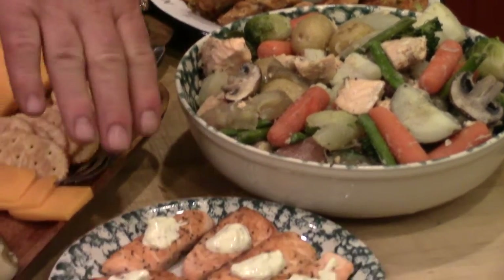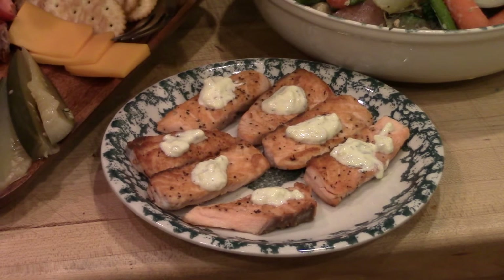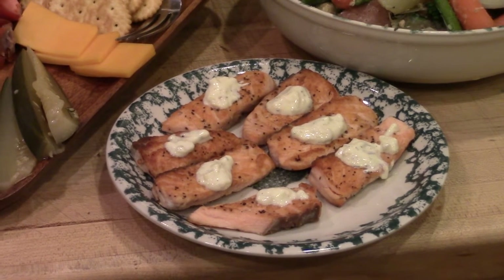When we bring a fresh salmon or steelhead home, this is the first thing we cook right here. We call them salmon finger steaks. They're cut thin and cooked quick on a very high heat for a short period of time. Nothing but salt and pepper, and if you'd like, that little dollop of homemade tartar sauce.